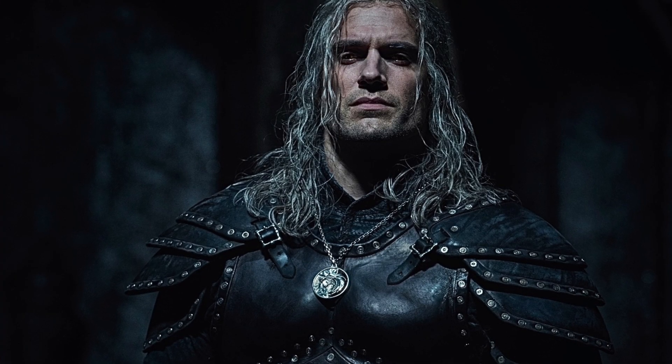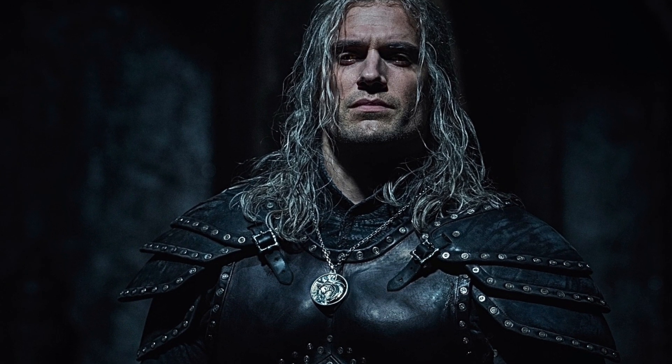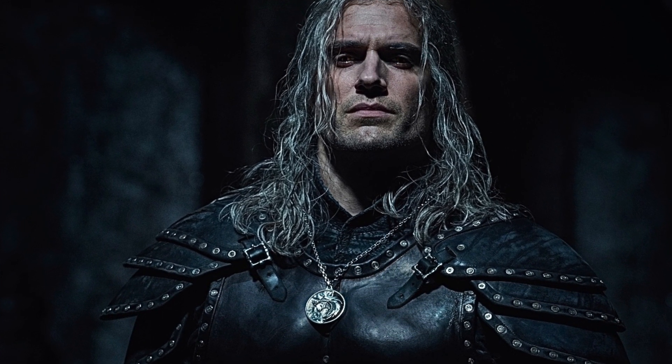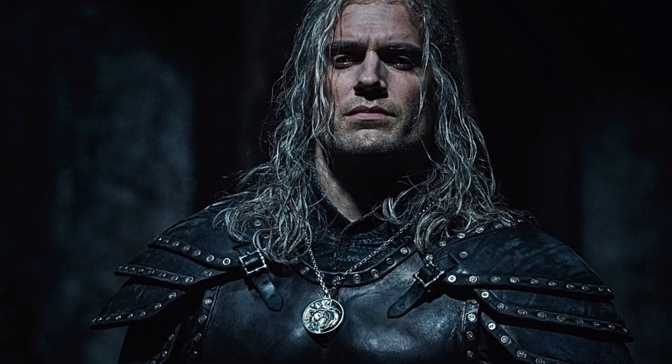What's happening my fellow geeks and geekettes, welcome to a brand new episode of Cosplay Chris. And today it is a breakdown, first look and cosplay announcement for Henry Cavill's new armor from The Witcher Season 2. Netflix has dropped a few cheeky tidbits of Henry in his new armor from Season 2.